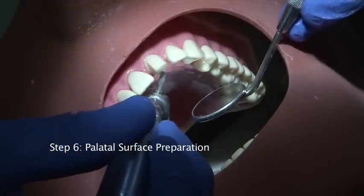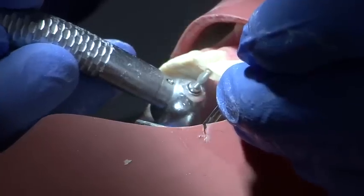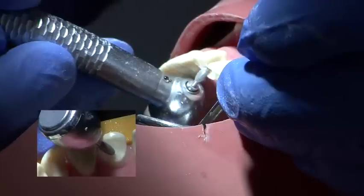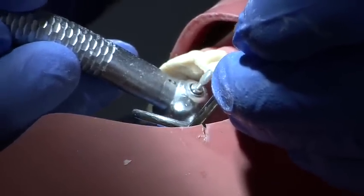The remainder of the palatal surface is then prepared using a medium grit rugby ball shaped burr. It is important that the cingulum is not over prepared at this stage, and a putty matrix must be used to ensure evenness of preparation.